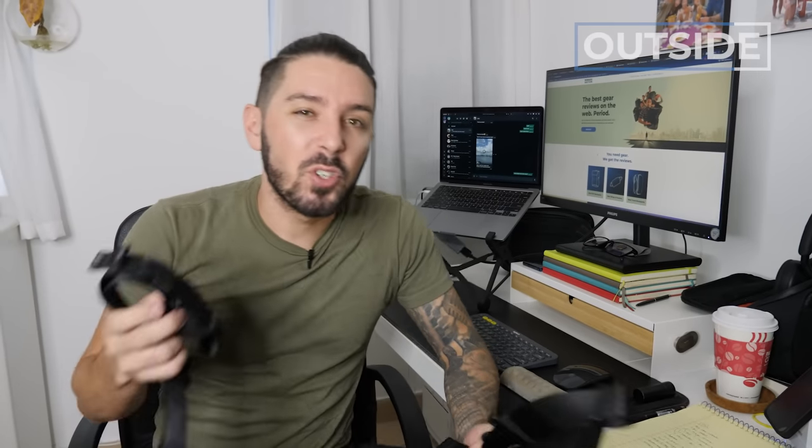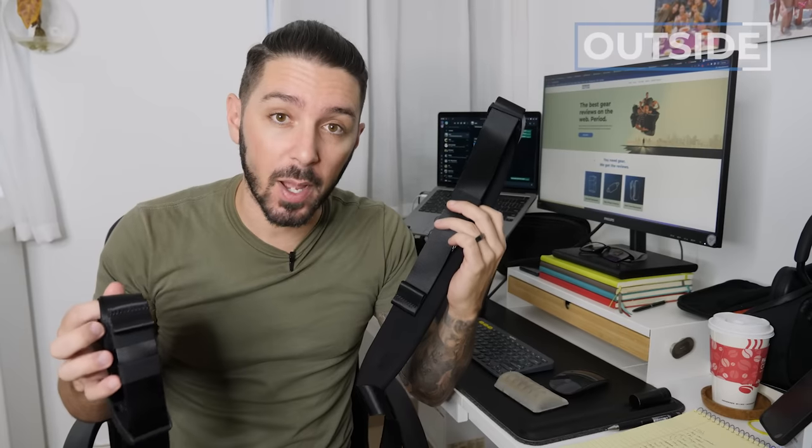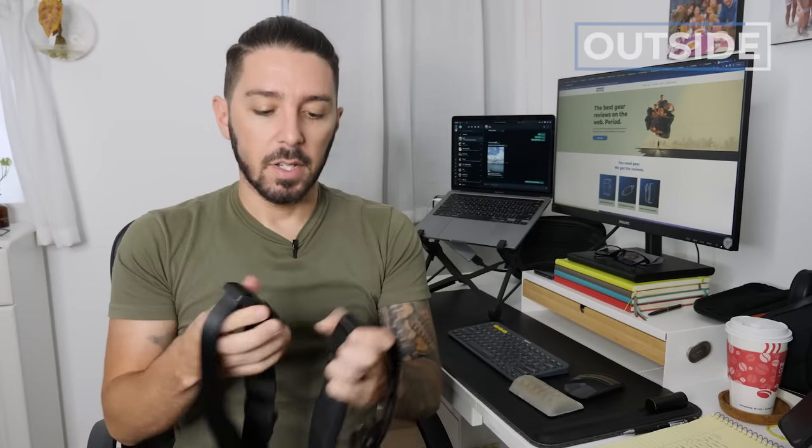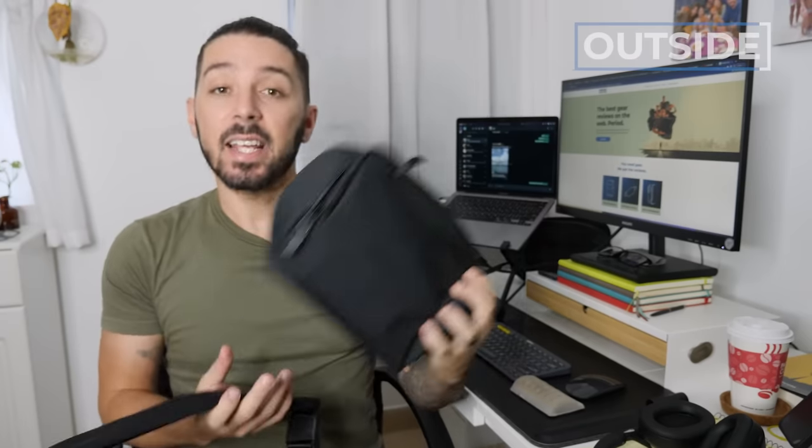Quick note: I'm shooting this a couple of days after the main review because Alpaca sent me the updated and real shoulder strap for the Vertex pouch. They're both really the same thing — same magnetic buckles, same nylon webbing — but the buckles on the new one move in a 360-degree motion for increased comfort. And there's a lot more padding, so when you're decking out the Vertex pouch and wearing it in sling mode, this is going to give you a lot of extra comfort.